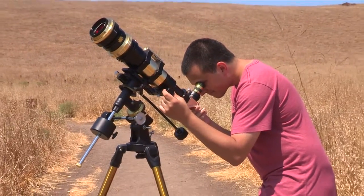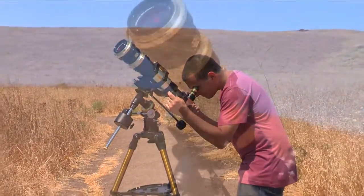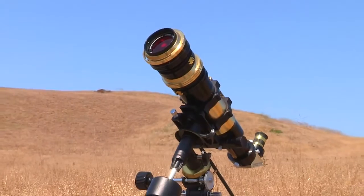Whether you are focusing on the solar edge or surface features in the chromosphere, the SolarMax 3 70mm is the solar scope for you.